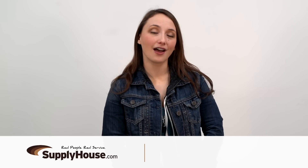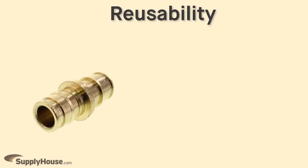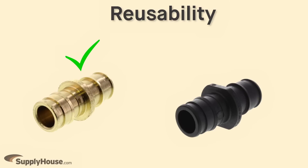Hey, it's Emily from SupplyHouse.com, and in this video I'm going to show you how to remove Propex fittings. Disconnecting the plastic Propex ring makes it possible to reuse brass Propex fittings, but engineered polymer Propex fittings can only be used once.